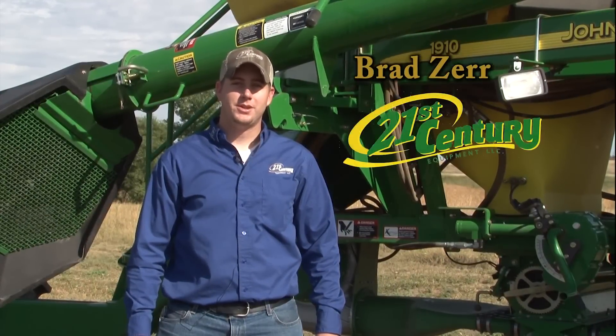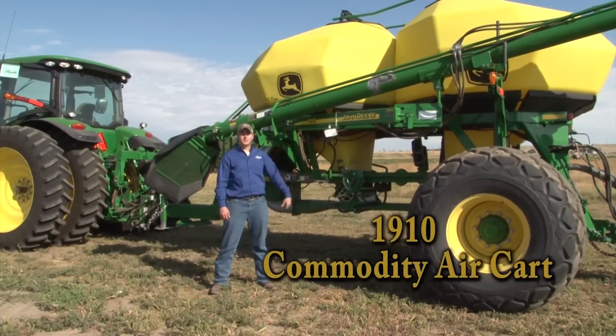Hello, I'm Brad Czar with 21st Century Equipment, and today we're going to calibrate the 1910 commodity air cart.